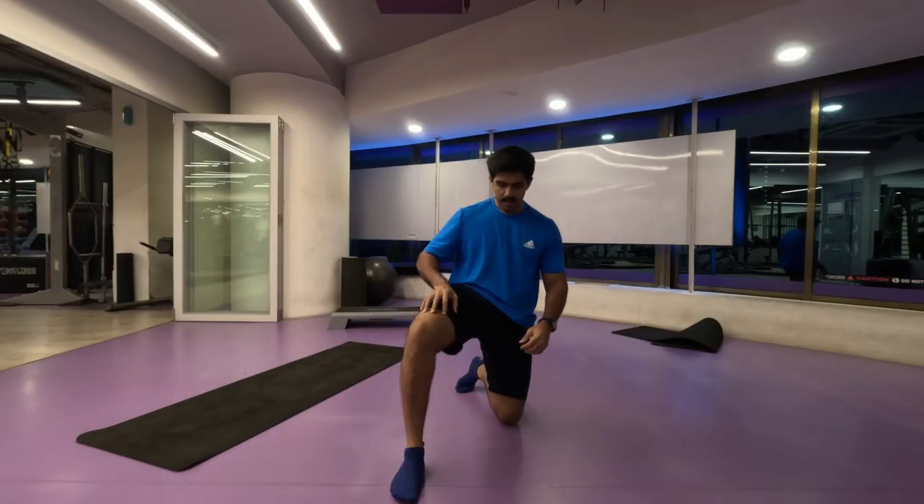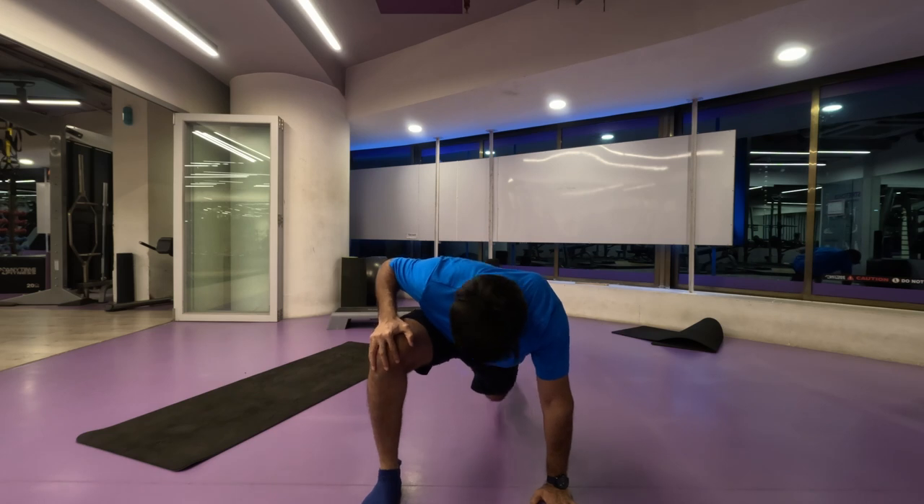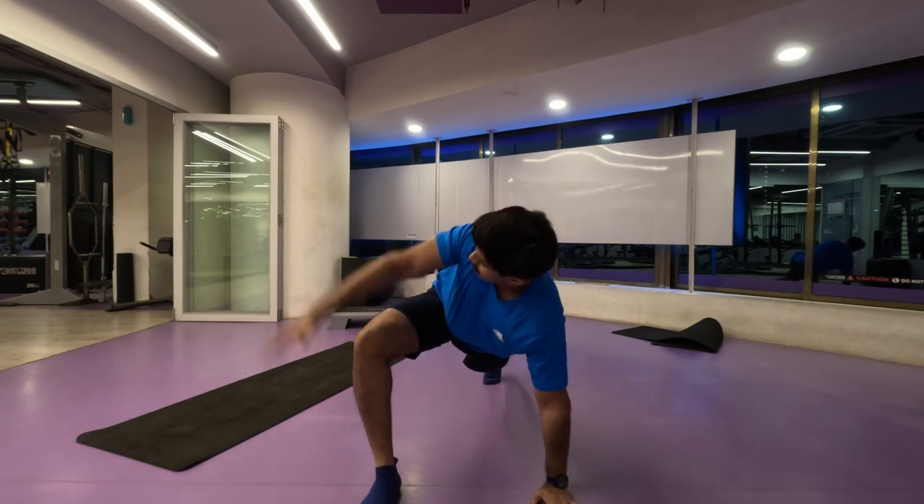Namaste everyone and welcome back to Live Stronger. Today we are going to work on our back muscles. So without any delay, let's start.